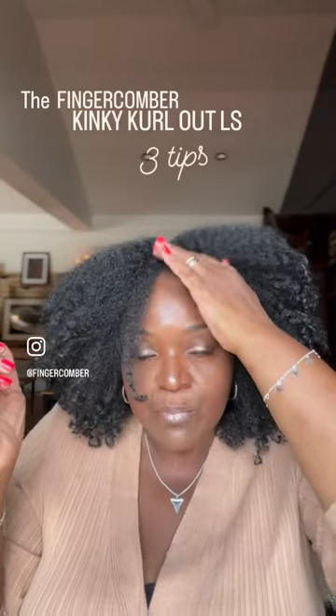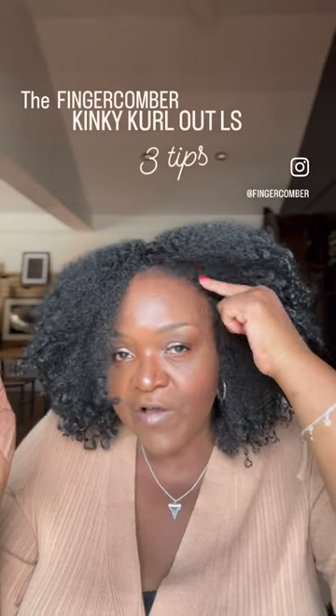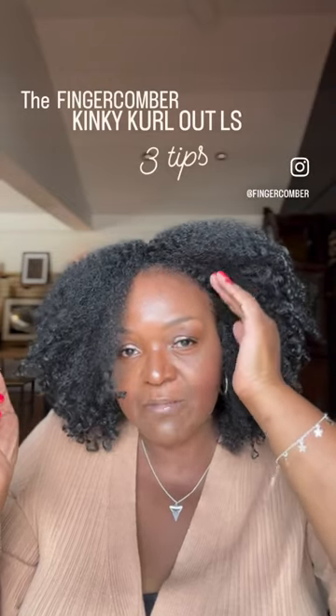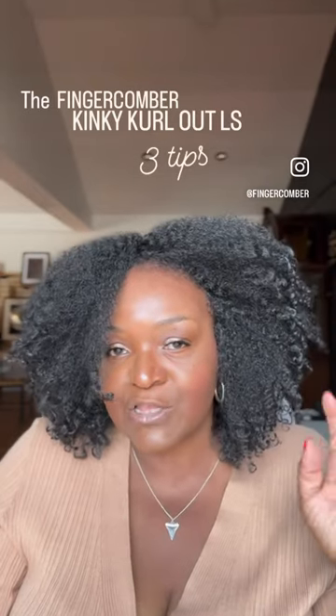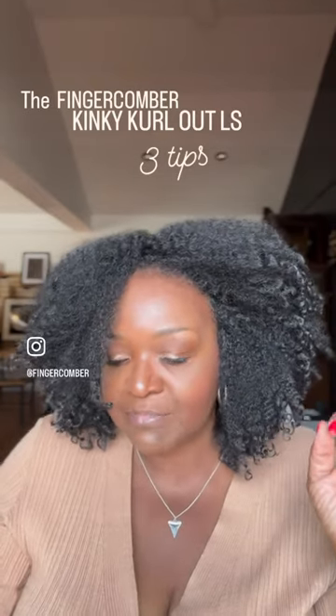Just kind of pull down a little bit of hair from the hairline to make that look really soft. When you soften it up, it makes it look so amazing. That's tip number one.